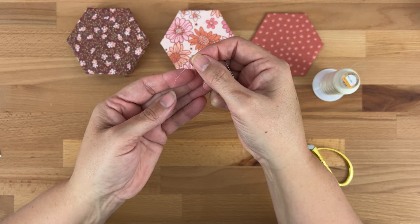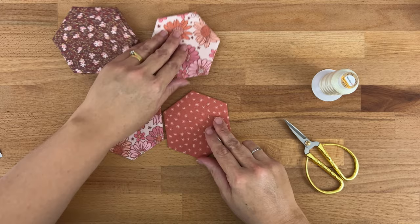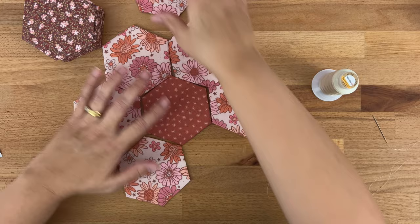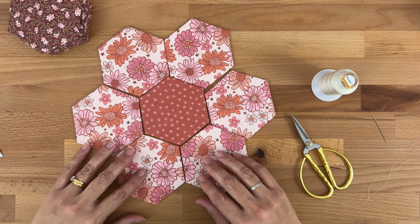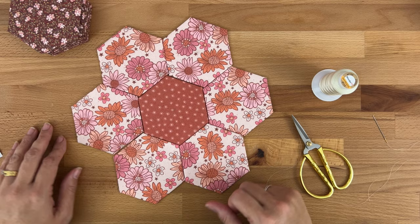I'm going to take my center flower and first row of petals and sew all the petals around the center. Have a play with your fabric and make sure you're happy with how they're all sitting — check you're really happy with how they're placed before you sew them together. I think that looks pretty cute!